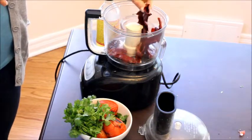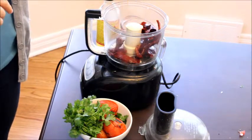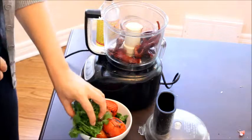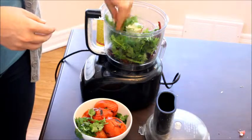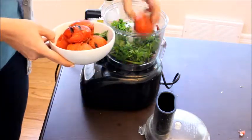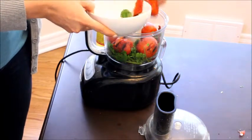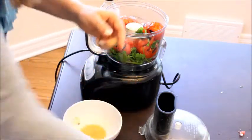We have the guajillo chilies and the single chipotle chili that we took the seeds out of — we soaked them in some water for about 15 minutes until they're nice and soft and very pliable. We can add in about a third of a cup, or a little more, of fresh cilantro, our roasted tomatoes, and then a little bit of salt.